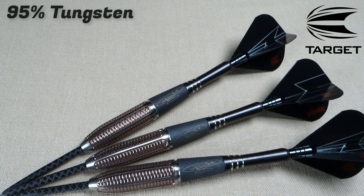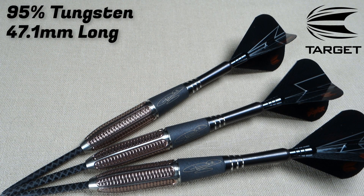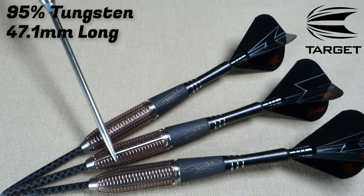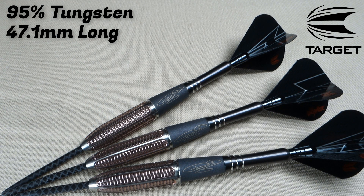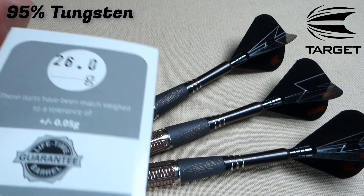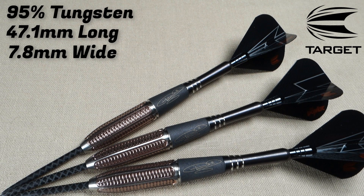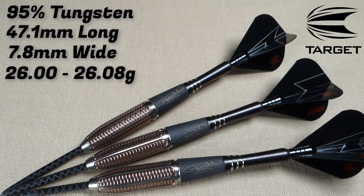These are a 95% tungsten barrel. The barrel length coming in at a really short 47.1 millimeters long. The barrel width right here in the front end of the barrel - kind of chunky at 7.8 millimeters wide. These are advertised as 26 grams, and that's what it said on the Target warranty card - 26.0 grams. I put the first two barrels on the scale and they came out perfect at 26.00 grams. I threw the third barrel on the scale - 26.08 grams.